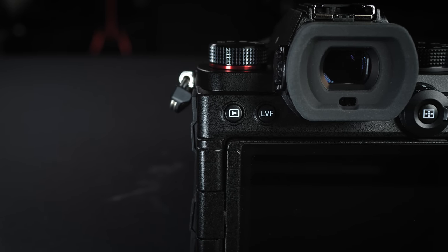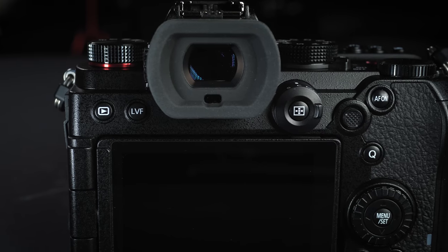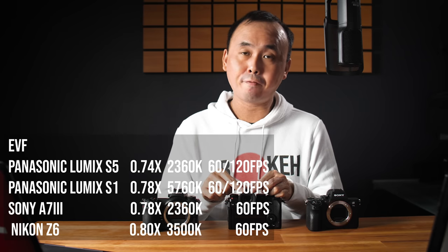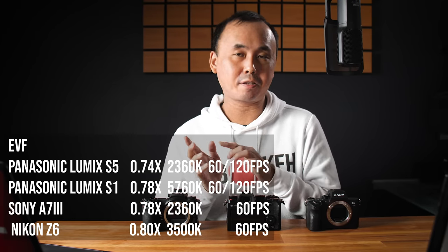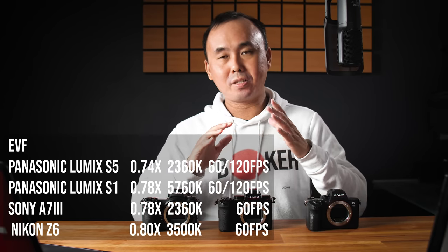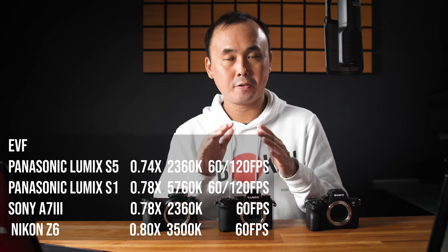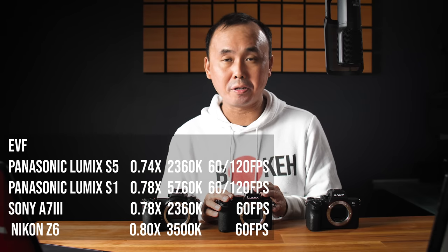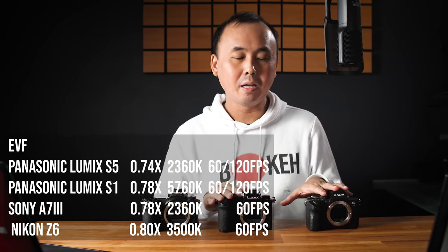At the back of the camera at the top, we have the electronic viewfinder, which has 0.74x magnification and a resolution of 2.34 million dots. In terms of resolution, it is quite a bit lower than the EVF on the S1 or the Nikon Z6, and I can tell the EVF is not as high resolution. But the color of the EVF is very nice, it supports up to 120fps refresh speed, and the picture quality is very good. Compared to the Sony A7 III, I definitely prefer the S5 EVF — it looks sharper, color looks better and smoother.